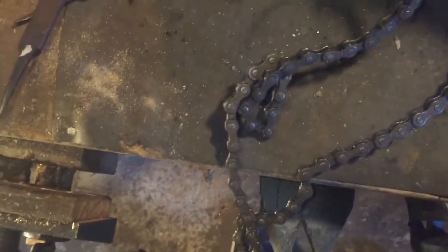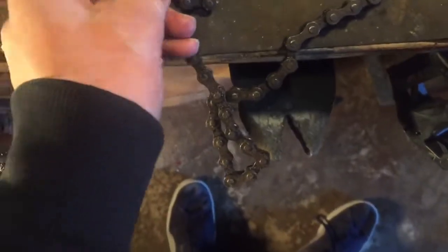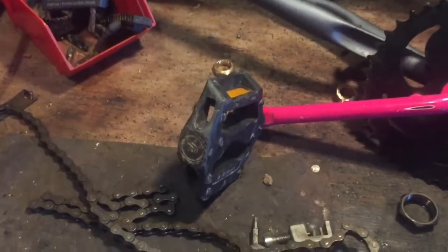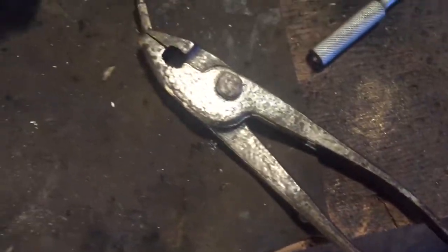I've got most of the stuff off. I just need to break the chain, which I've got a chain breaker for in my pocket. It's a bit bent and worn out but it'll still work. I've got to file down one of the pins and use the chain breaker to break it so I can get the chain off. I used the bench grinder here to grind down one of the sides, and then just broke the rivet through.